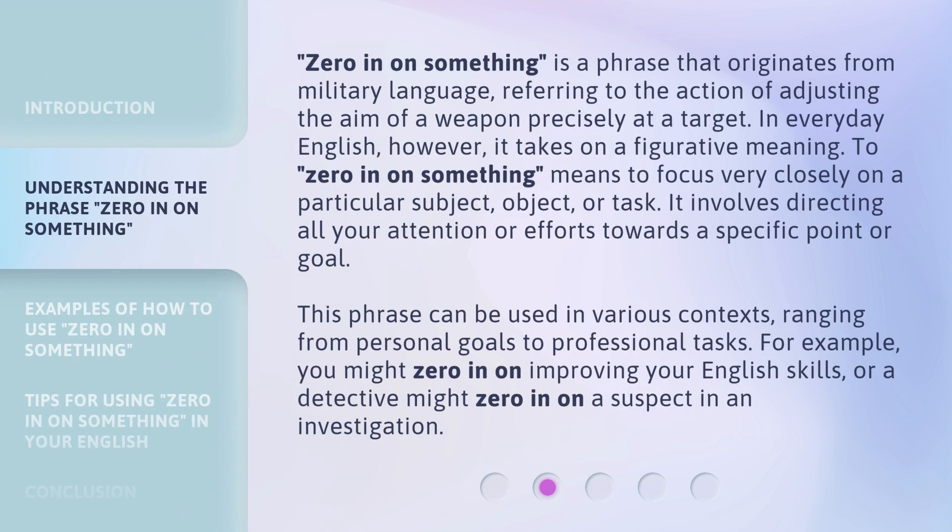'Zero in on something' is a phrase that originates from military language, referring to the action of adjusting the aim of a weapon precisely at a target. In everyday English, however, it takes on a figurative meaning. To zero in on something means to focus very closely on a particular subject, object, or task. It involves directing all your attention or efforts towards a specific point or goal. This phrase can be used in various contexts, ranging from personal goals to professional tasks.